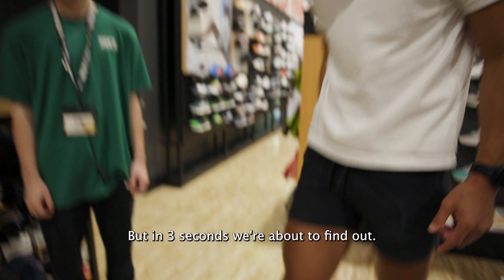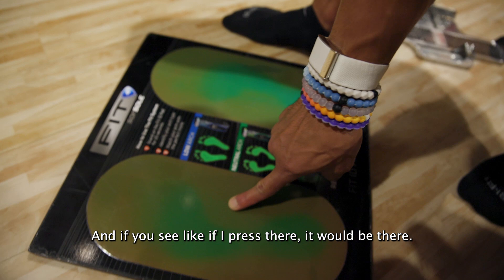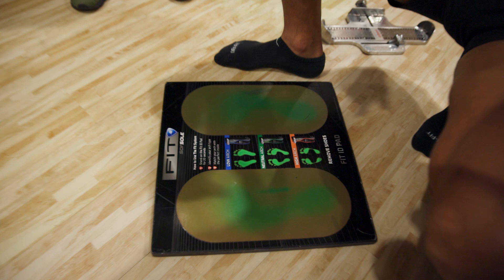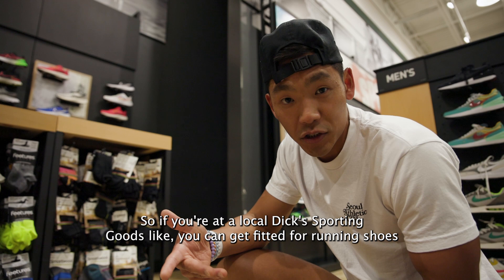So yeah, you do have about a neutral arch. As you guys can see, there's not as much pressure here right where the arch actually is in your foot. If you have a low arch — basically where your foot is super pressed into the ground — this would be a lot more green. And then if you have a high arch, this also helps if you guys need some form of insoles. You don't need all the super high-tech stuff to get the same information you get with a 3D scan. This is still pretty tried and true in terms of getting fitted for shoes.